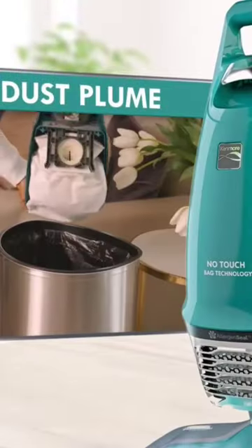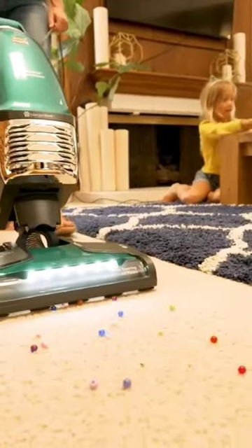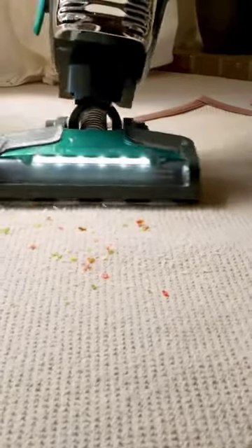Say goodbye to messy cleanup with the Camor Lift Up Vacuum. Positive sides: value for money, super suction power, maneuverable, and good for hardwood floors. Negative sides: none identified.